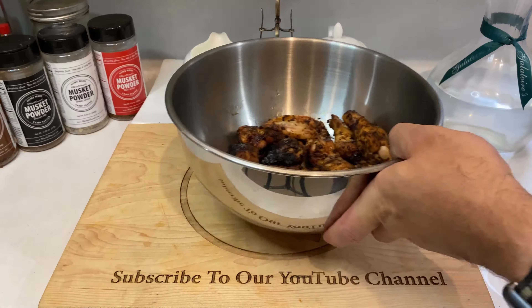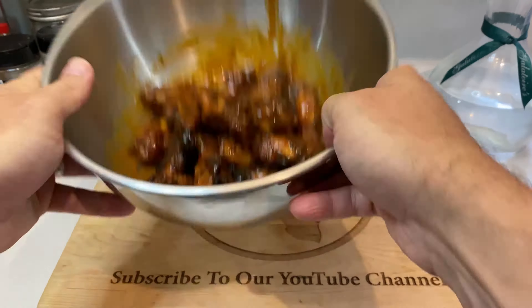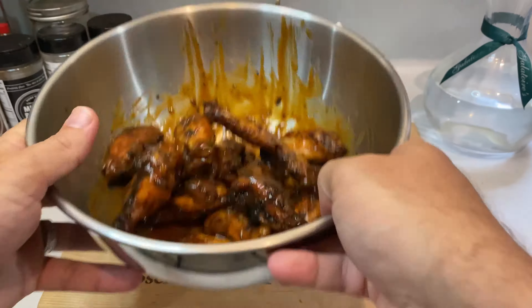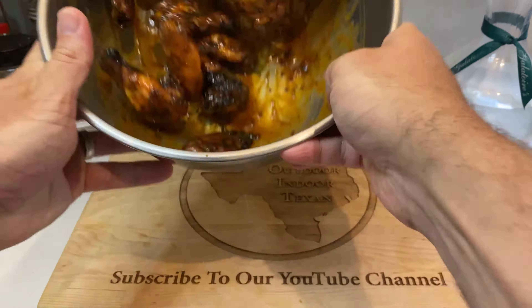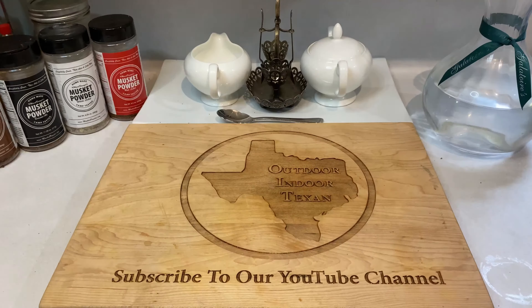Once the wings come off the grill, I typically take half and plate them dry and then toss the other half in a mixing bowl for a light coating of barbecue sauce. If you prefer all sauce, sauce them all. If you prefer all dry, toss them on a plate and get to eating. Either way, all the hard work is pretty much done and it's time to enjoy these wings.